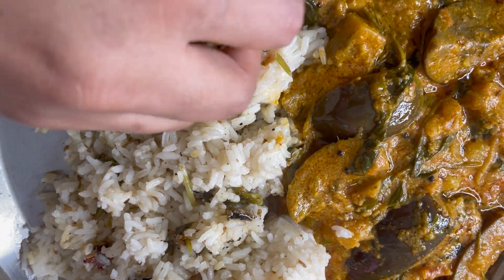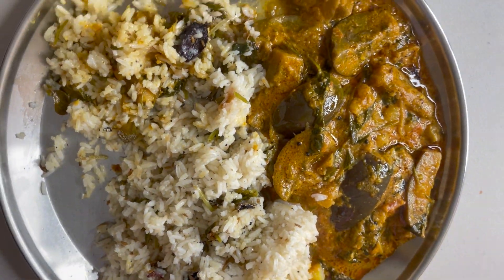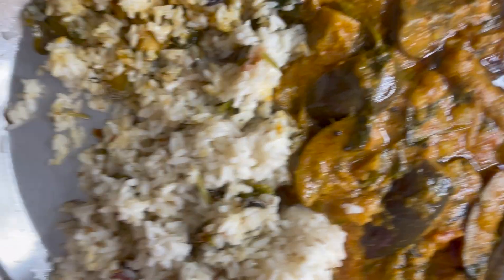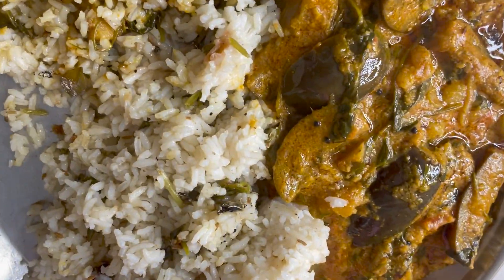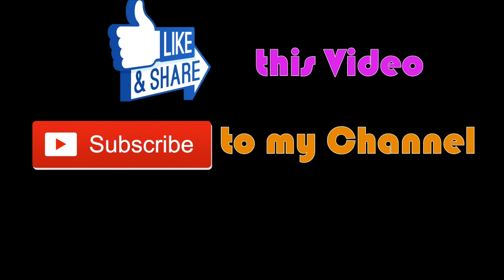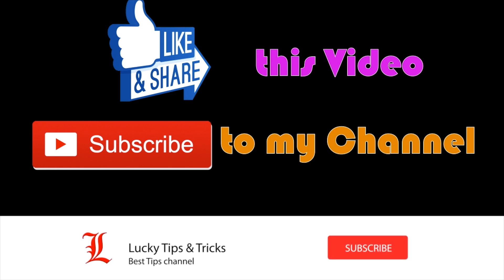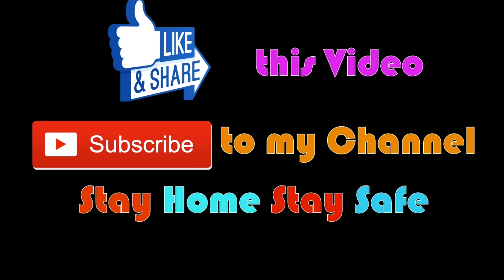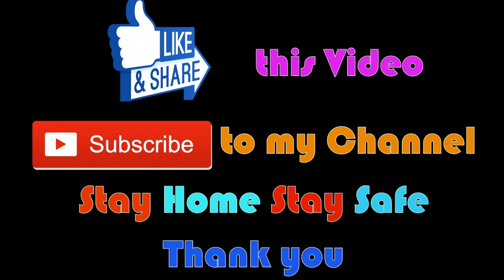Wow! This is a great video. If you like this video, please like and share it with my channel. Thank you so much. Bye-bye!